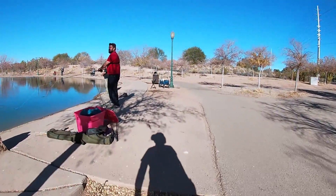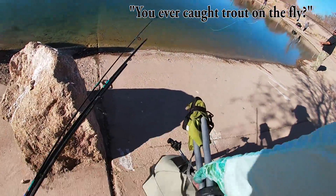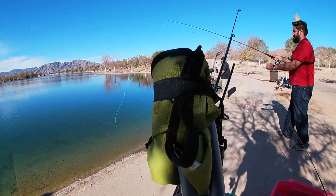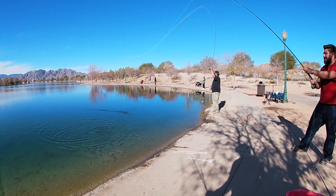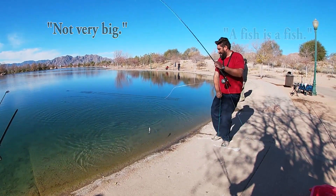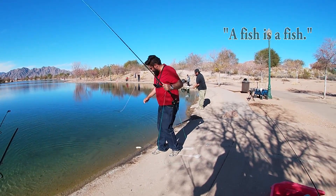I'm seeing fish come in left and right over here right now. I have no idea how to throw a fly rig, but Vernon was making it look awesome and beautiful.